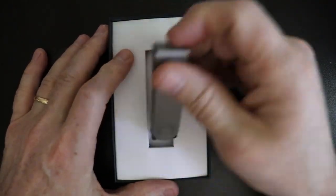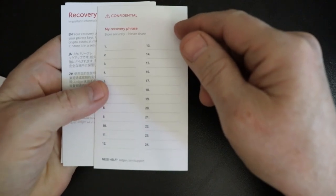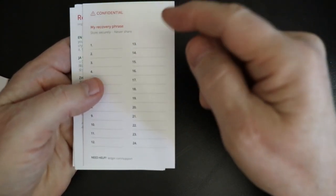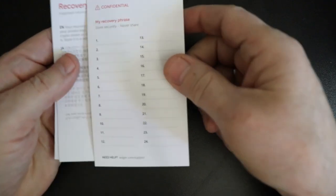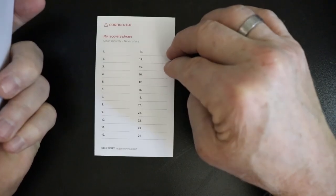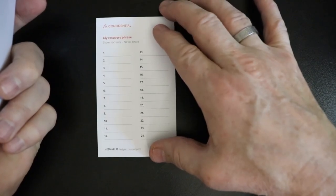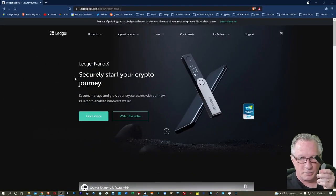This is the Ledger Nano X. You're going to get a cable, and it comes with some recovery sheets. The recovery sheet is very important. When you initialize this device, it's going to generate a random master private key, and then it's going to give you the backup phrase for that. We're going to need to write this down, as this phrase can be used to restore the device. To get started, we're just going to connect it to our computer with a USB cable — there's one in the box, but you can use any standard USB-C connector.